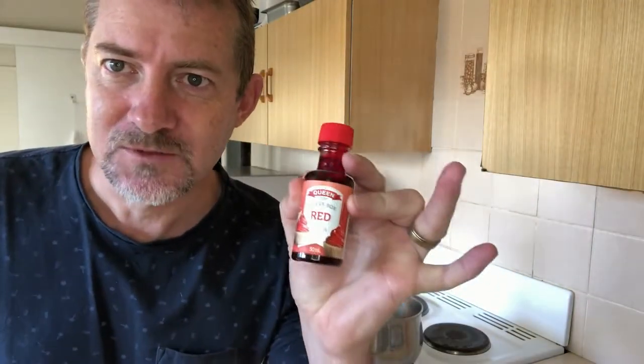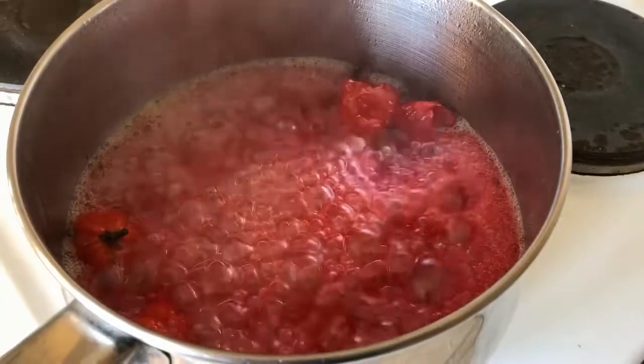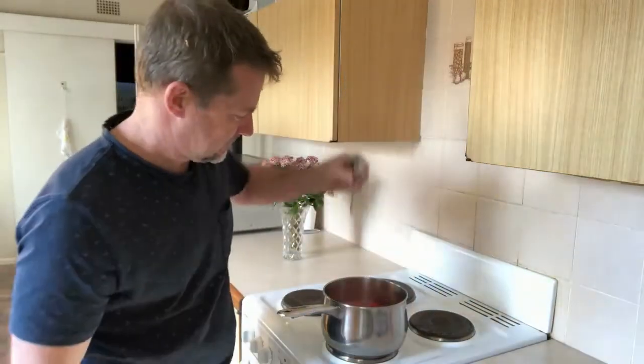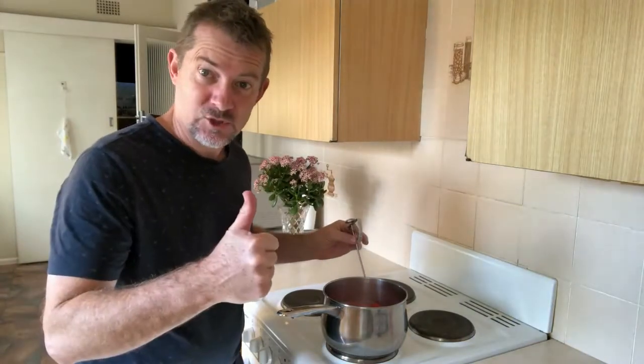Now we can add a couple of drops of red food colouring — not too much. You'll need to check the temperature: 300 degrees, then she'll be ready.